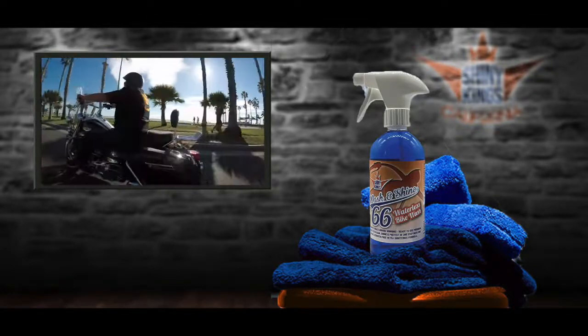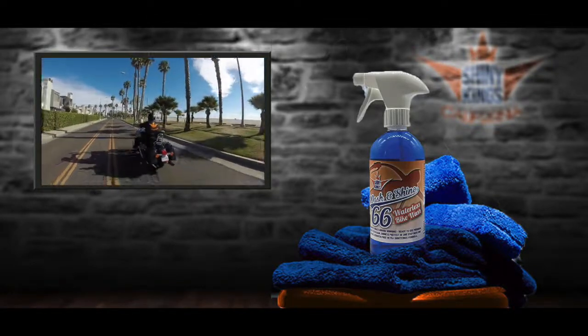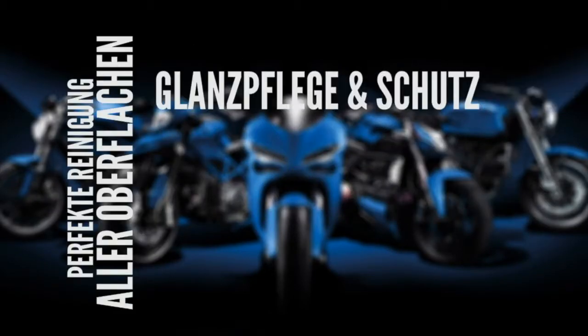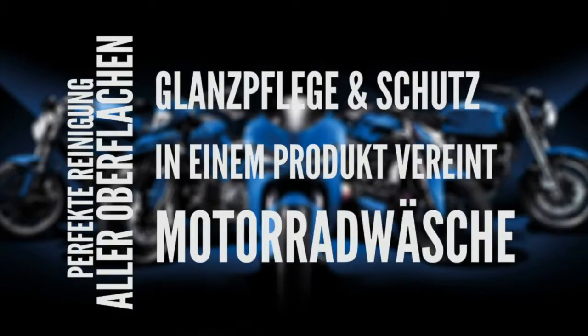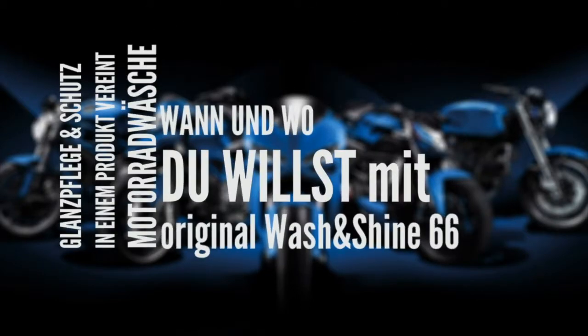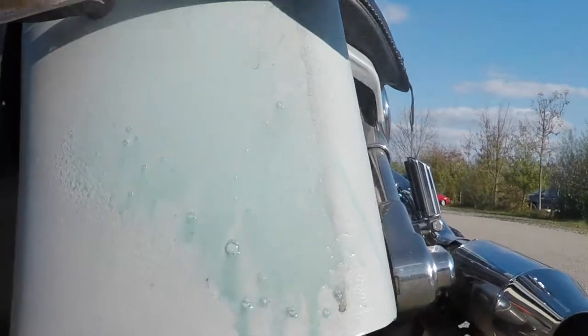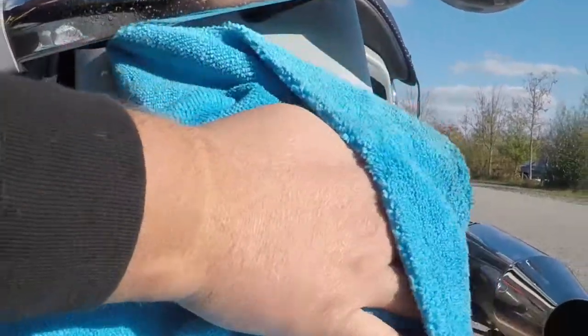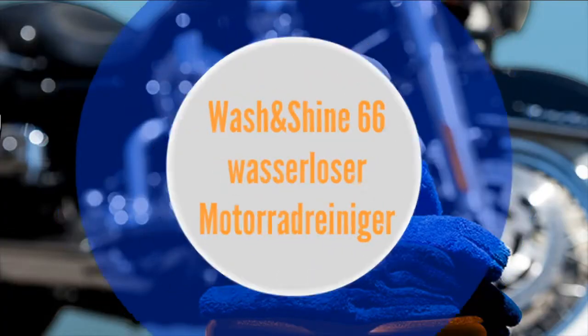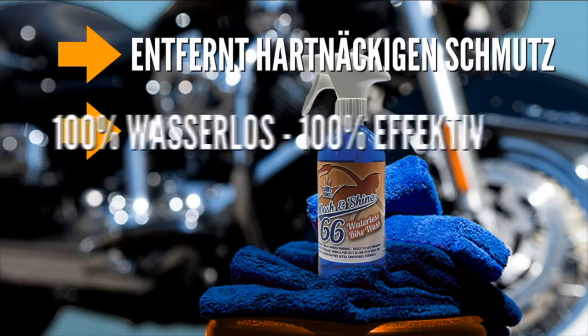We put the shine on your bike or car, the easy life in California, hit the road, grab your Shine 66, you know who we are — Shiny Kings, we put the shine on your bike or car.